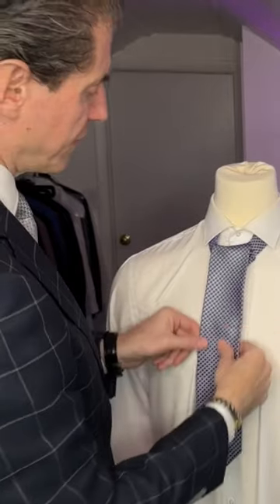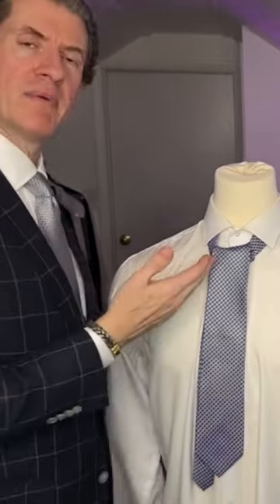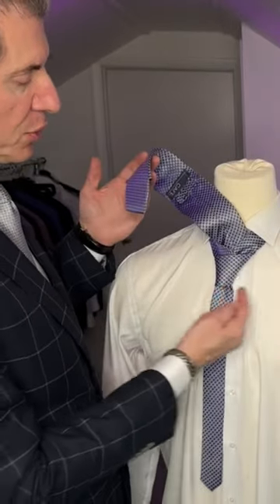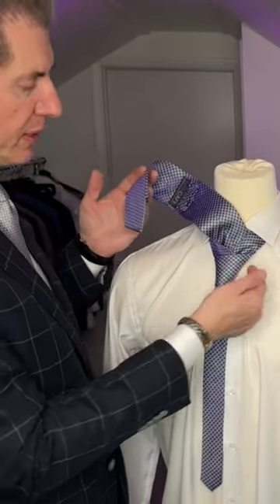Let's stop for a second — so that's what we've got right now. We have the first turn of the knot underneath, then we went up and through.